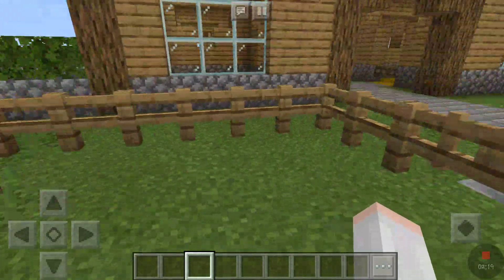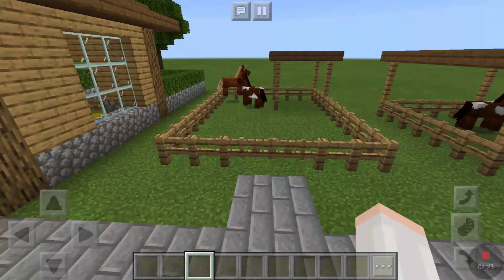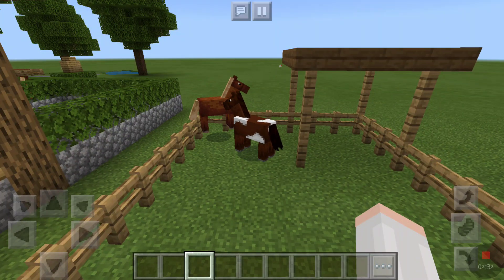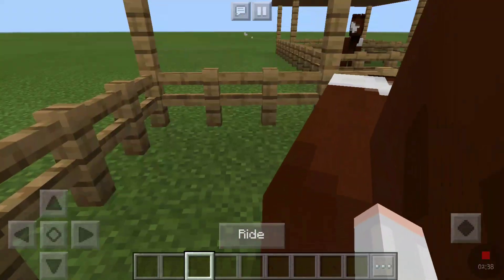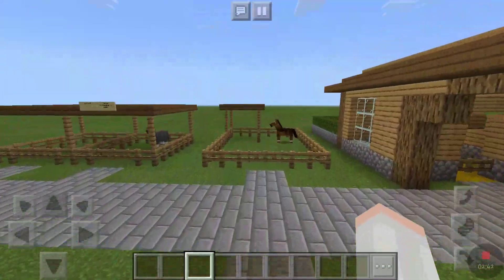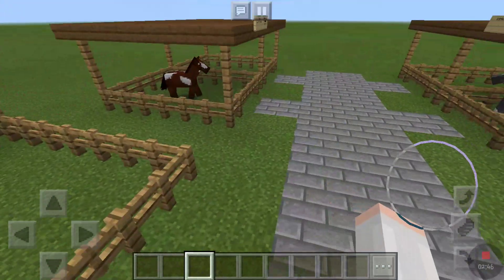Her name is Cookie. The bay paint that we bred in the last video — when he grew up, I realized he didn't really have that good of skills, so I just decided to make him a beginner's lesson horse. His name is Puzzle and he's definitely being rude to Popcorn right now. So let's break these two apart — geldings, am I right? Those two are crazy.